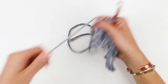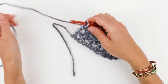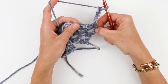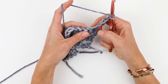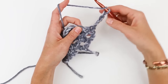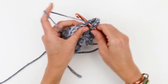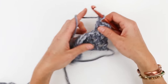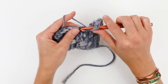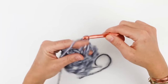For row four we're going to do something we did already — work these little double crochet chain one windows across. To do that I'm going to start out by chaining four, which counts as one double crochet and one chain one space — that'll be the first leg of the window. I'm going to yarn over, skip the first and second single crochet since this counts as our first double crochet, and double crochet into the third stitch. Then we just chain one, skip the next single crochet, and double crochet in the next stitch all the way across the row.